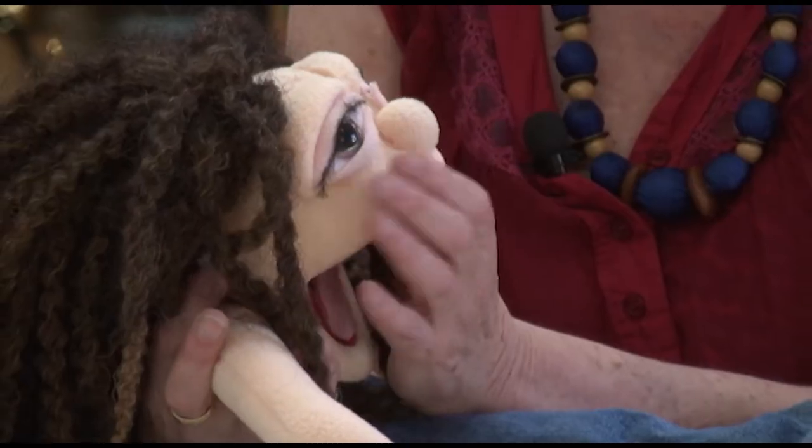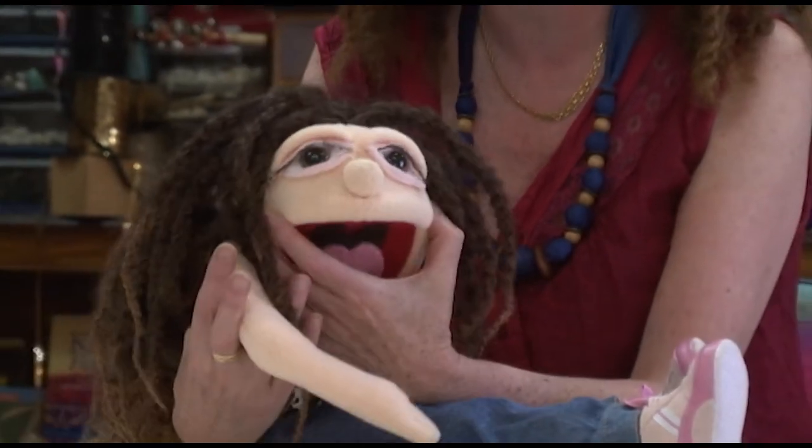You don't have lots to work with when you muppify because it's very simple, the face. You don't have all the, you know...